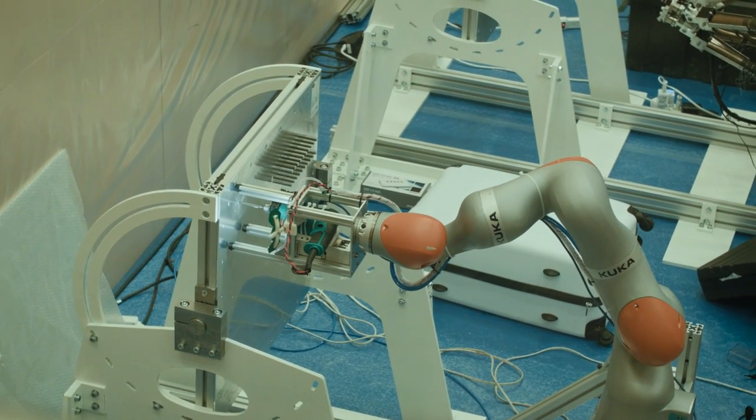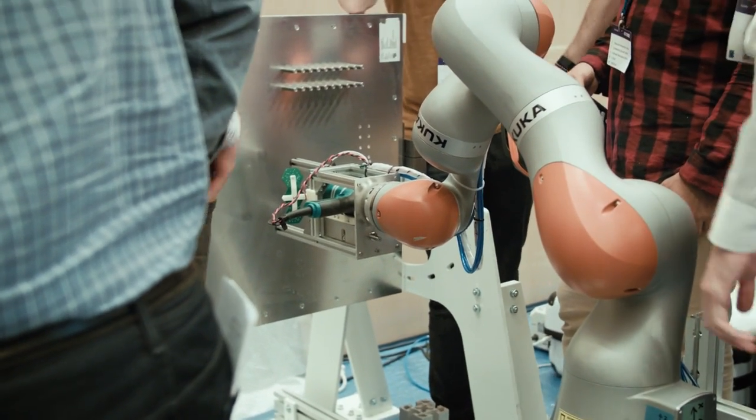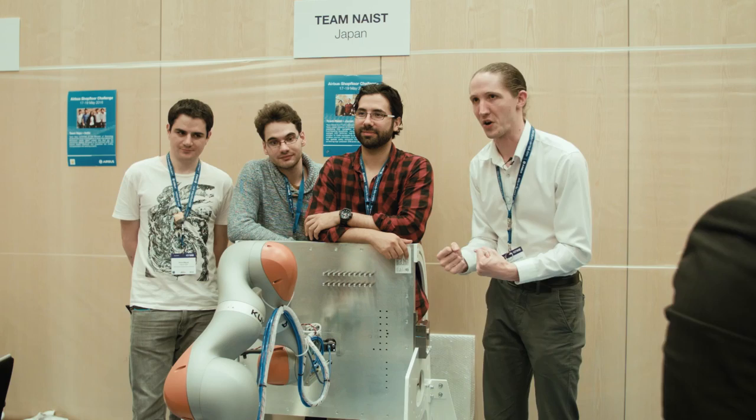The overarching idea of our robot is flexibility over rigidity — the idea that we can use the robot's own motors and force, rather than its stiffness or heavy structure, to ensure precision while drilling.